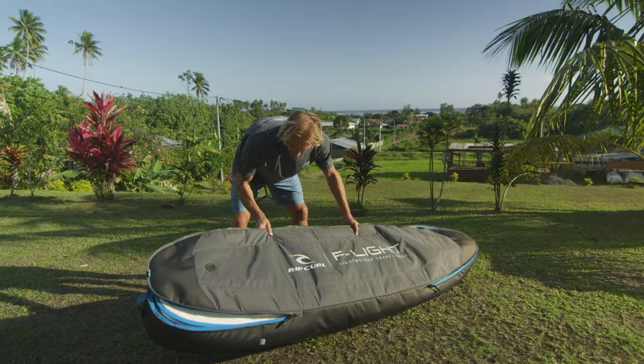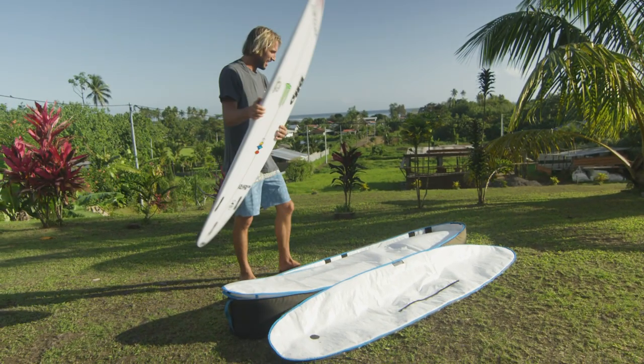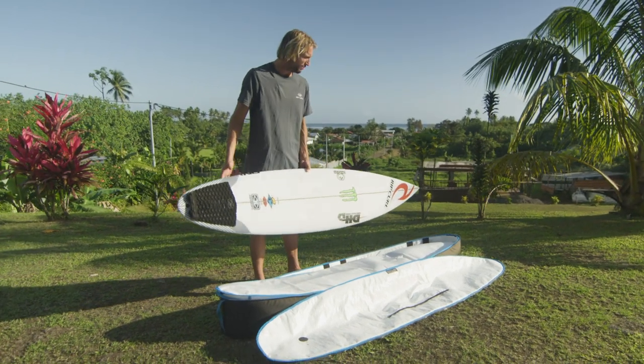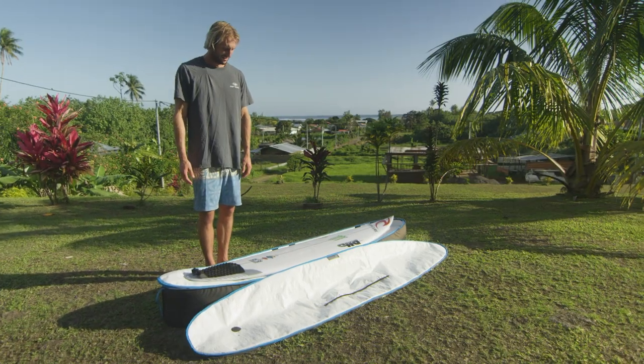My fins are in here, and there's still plenty of room for another one. I'd give this board bag a 10 out of 10. I've never had a problem with weight and never had a problem with boards getting dinged. It's been what I've been using for the last 10 years. Love it.